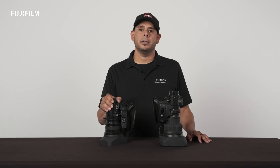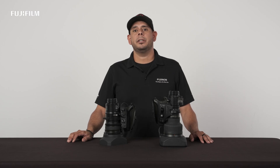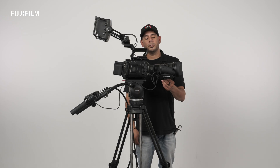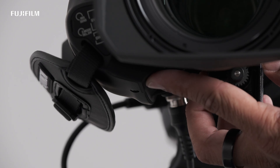Let's start with the flange back adjustment. With this single button, the servo provides electronic flange back adjustment. The system provides fast and accurate adjustment when compared to the manual B4 adjustment. Now let's go over this feature step by step. First, you want to make sure your zoom is in servo mode. Next, you'll be pressing and holding the FF switch for at least three seconds.